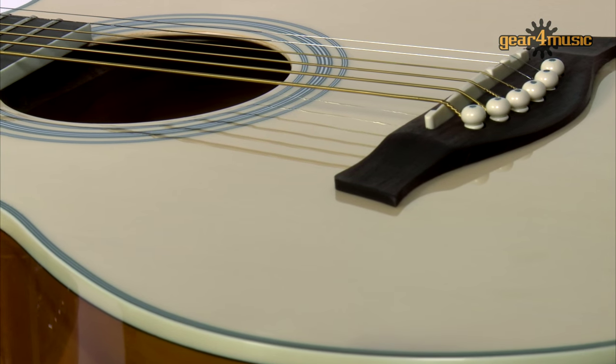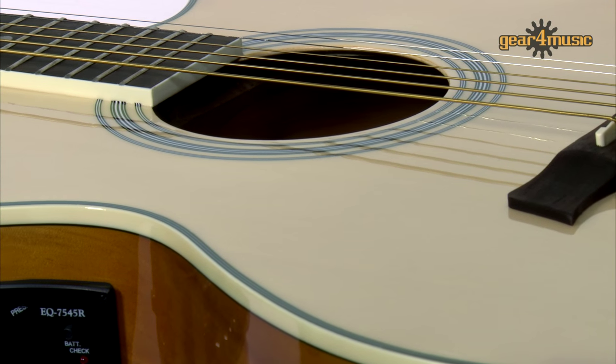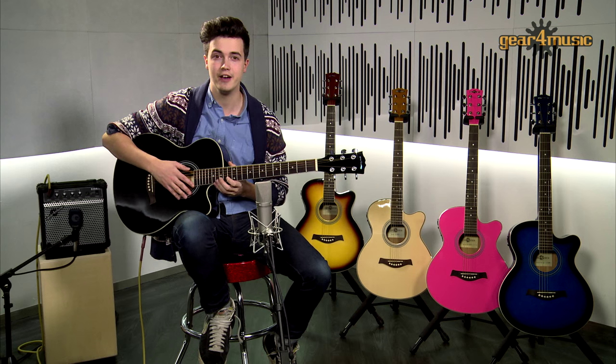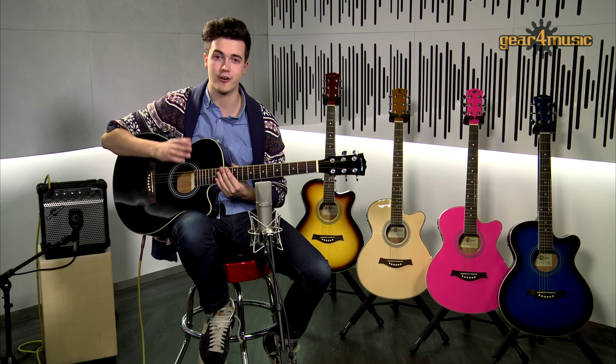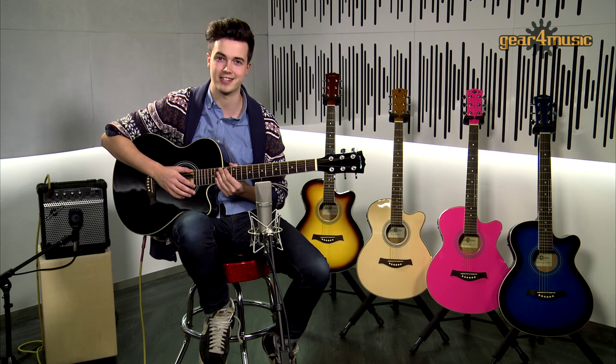This is a fantastic jumbo bodied electro acoustic guitar with a wide sound hole and single cutaway for easy access to the higher frets. It has a well balanced acoustic tone and a great amplified tone as well, so let's have a listen.